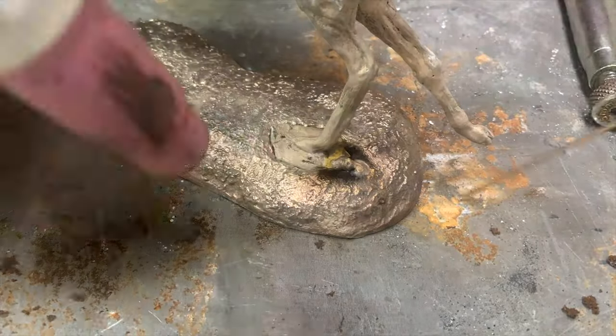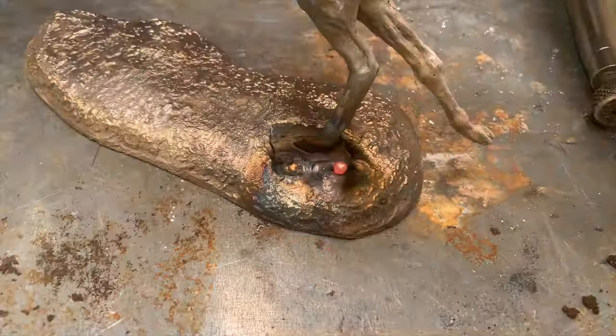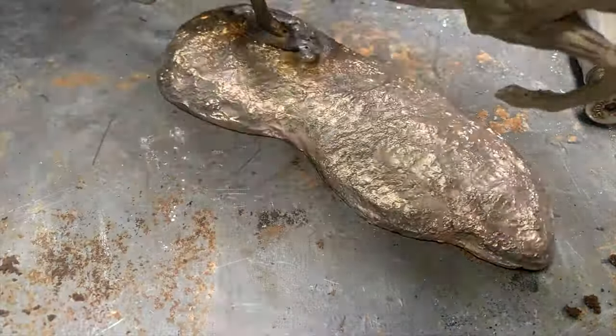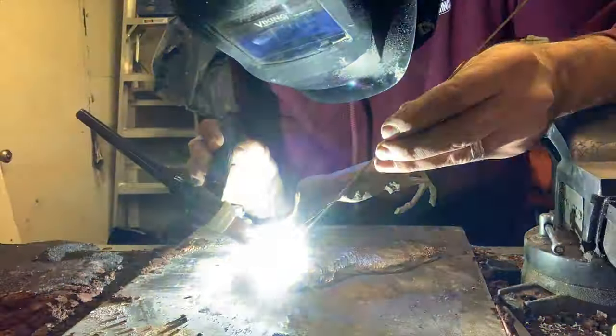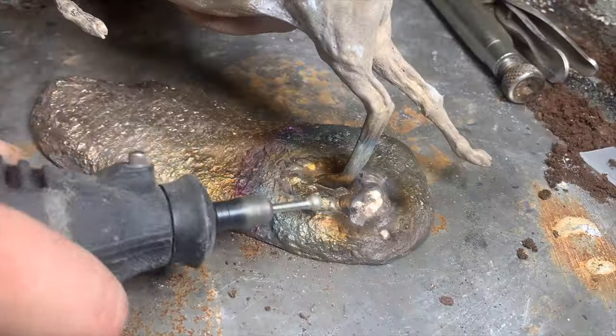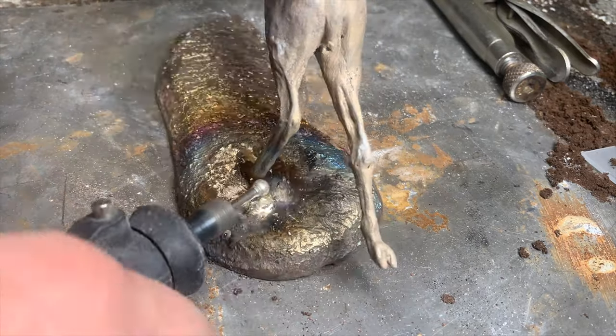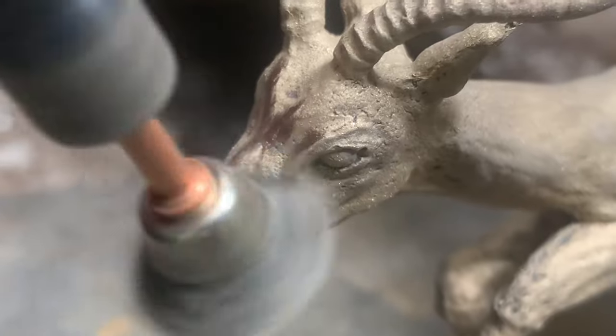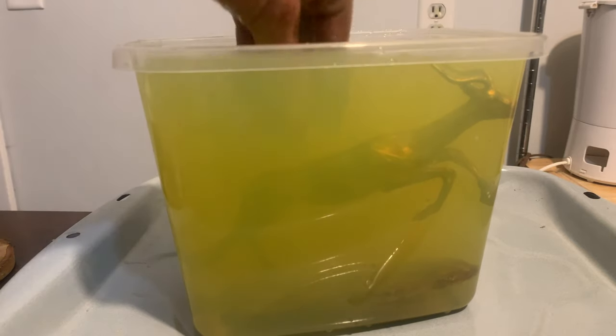It works! I welded all the way around the foot pad and blended it in to match the texture. Just the finishing touches, a patina, and we're done.